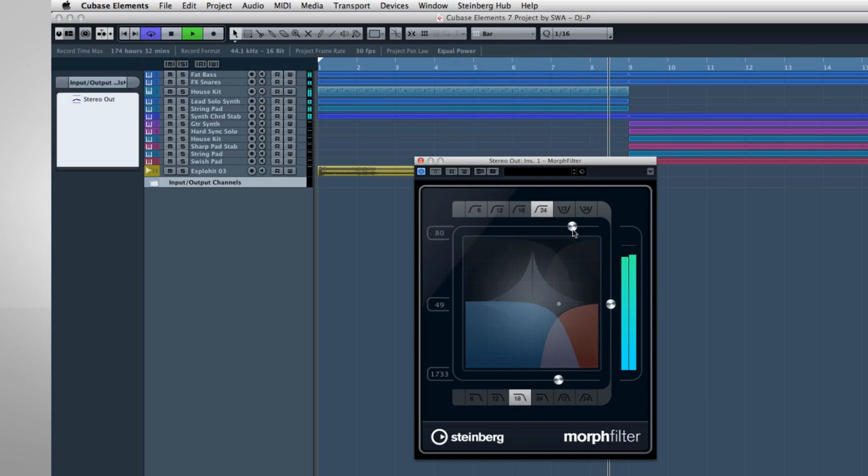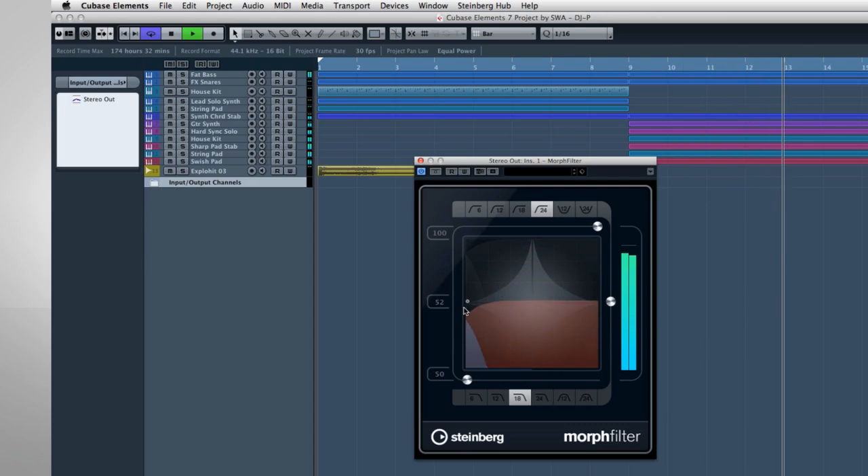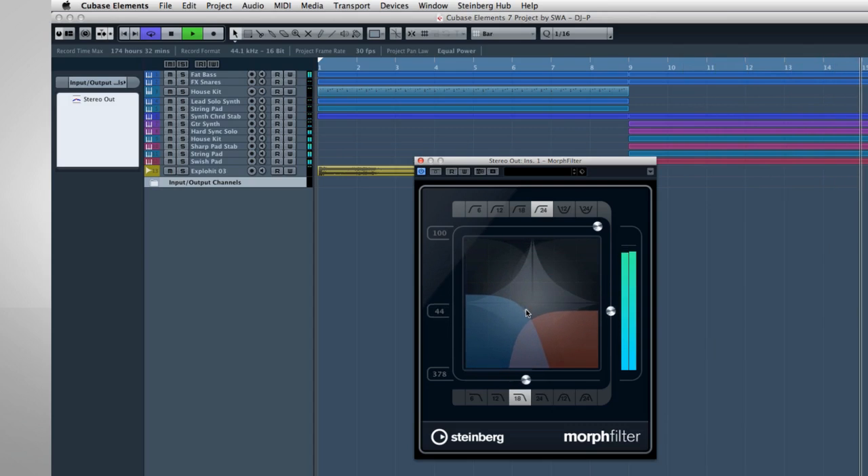You can add more character by increasing the resonance. Changes to the filter shape can be automated, and so can the changes in cutoff and resonance.